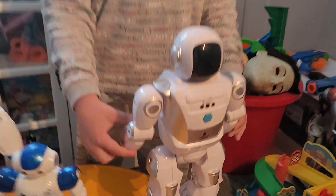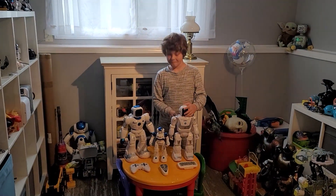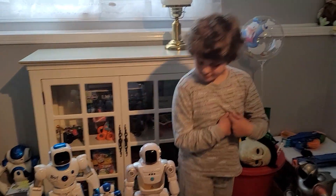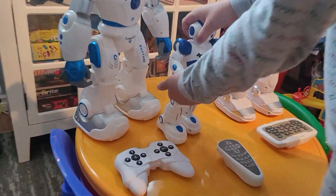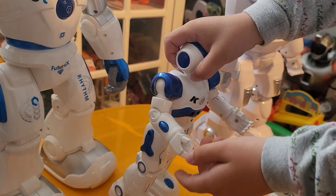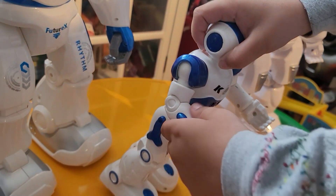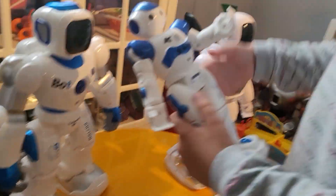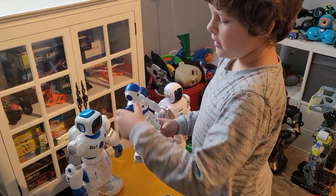Look at this hand going backwards. So without turning them on, Ben, tell us about each robot and what they can do when it's not on. Can you move their arms? Can you move their head? So you can move this dude's arm. You can move his arms, and you can do this with his hands. What about his thumb? And then you can bend his hand here. His legs move like this. Can his head turn? Nope.